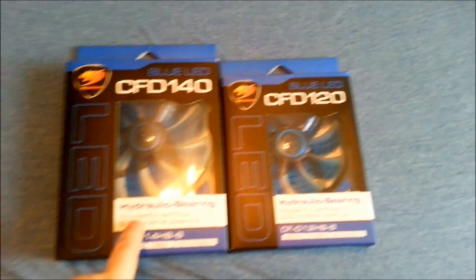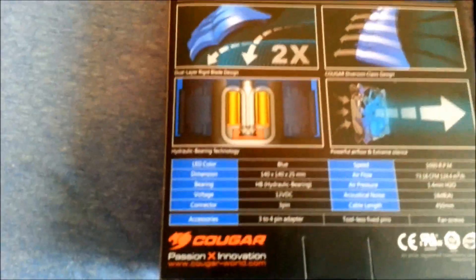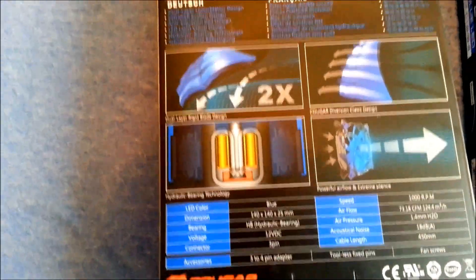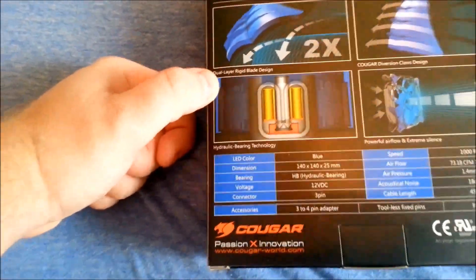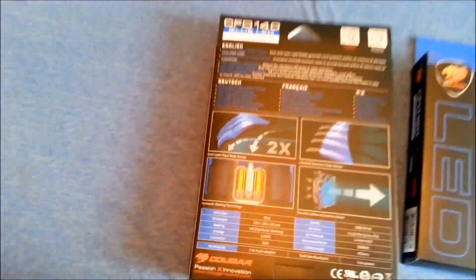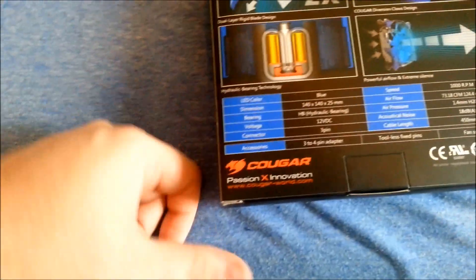I got the 140mm and the 120mm fan. Flipping over the 140 to see what they say about it — because of the way the fans are angled, they call it a dual layer rigid blade design, which offers up to two times the airflow. Of course, how accurate that is I'm not 100% sure — I've yet to actually test them.